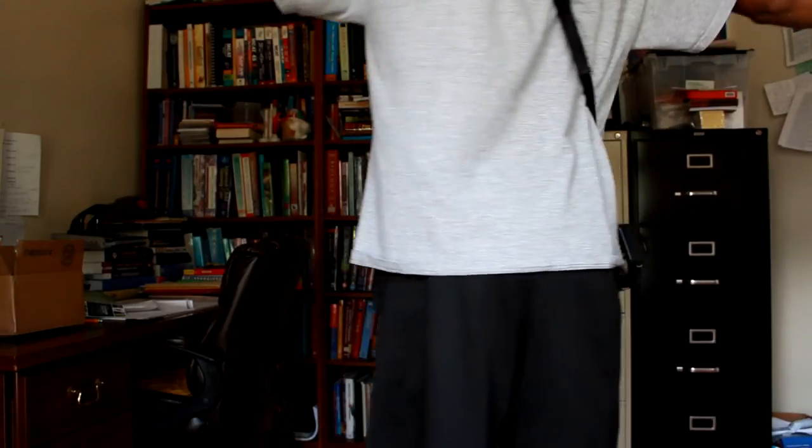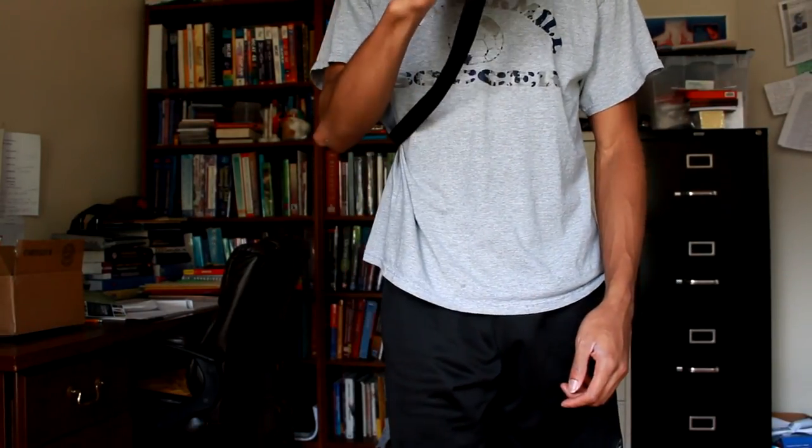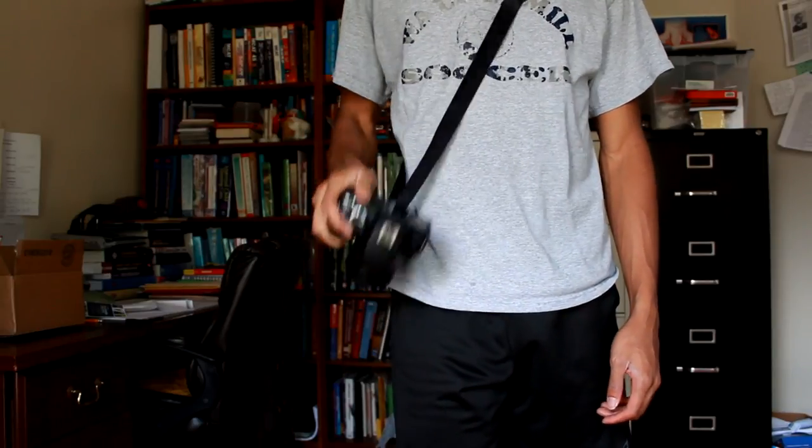So I'm going to go ahead and put this on so you guys can see exactly what it looks like. The strap seems secure enough — it does kind of get caught sometimes — but it is pretty comfortable, and for the money you pay for it, it really gets the job done.